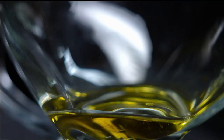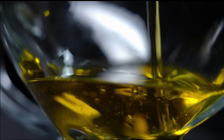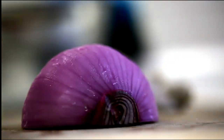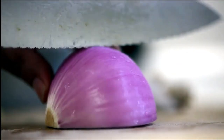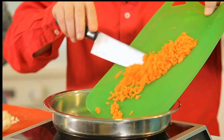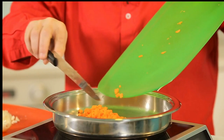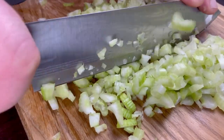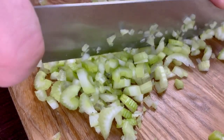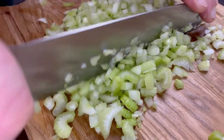Next, heat up half a cup of olive oil in that same large pot over a medium heat until simmering. Add one large chopped onion, three large peeled and chopped carrots, three stalks of celery chopped up, and add salt and pepper. Cook, stirring frequently, until the veggies are very soft, for about 15 minutes.